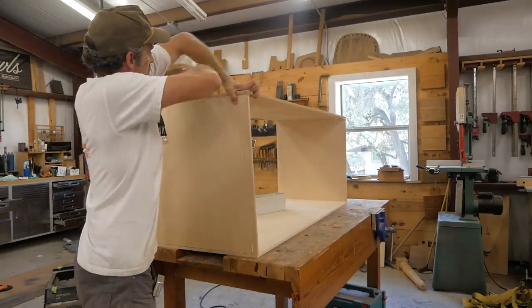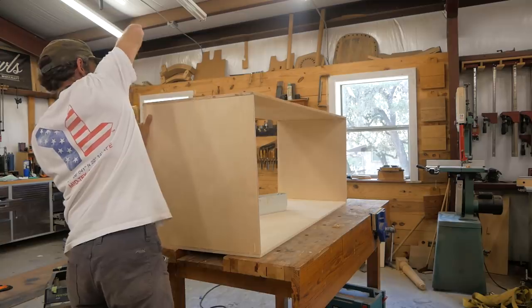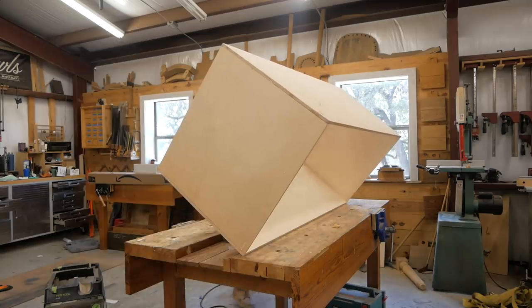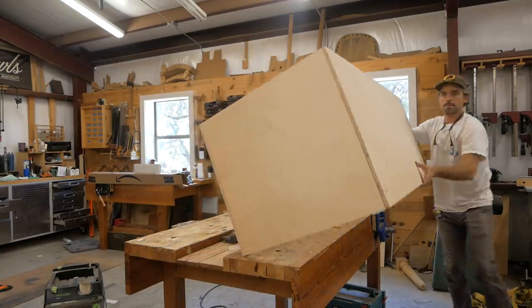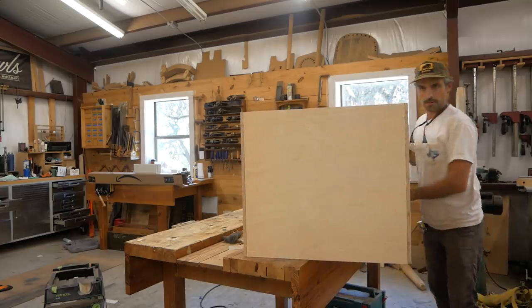I always glue these up on my workbench. I want a flat surface to register on so there's no twist in the box. Make sure I get it squared up, put clamps on, glue it up, and we're going to let this sit and work on a frame to go in this box.